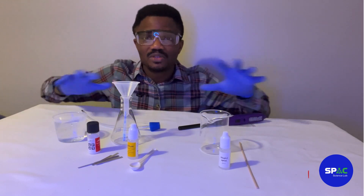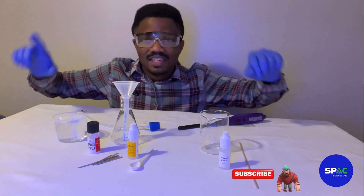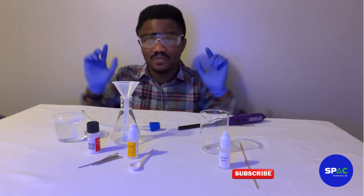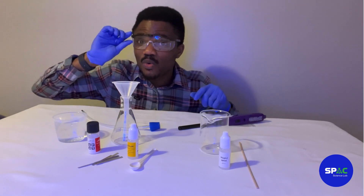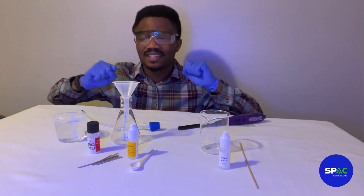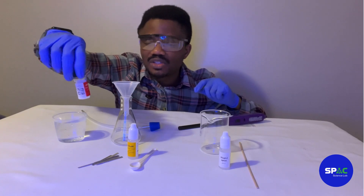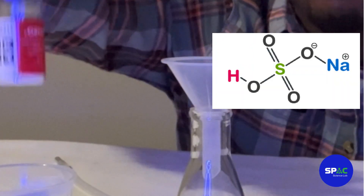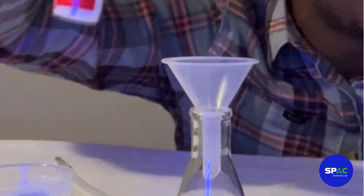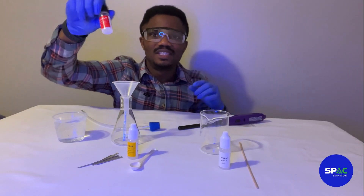Before we go to the experiment, I would like to show you all the chemicals we are going to use to make our hydrogen gas. But first, if you are doing this at home, always make sure that you wear your safety goggles. So the first thing we have here is sodium hydrogen sulfate — its chemical formula is NaHSO₄.